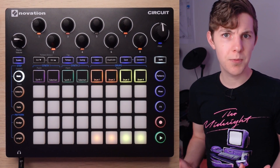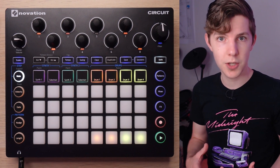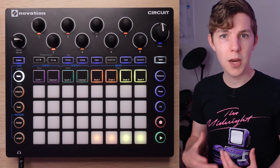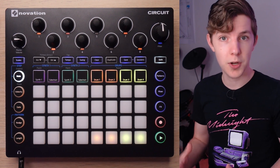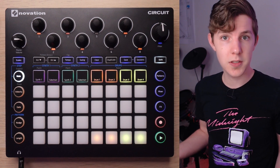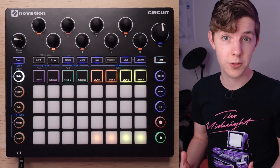Lately on this channel I've put a bit of an emphasis on heavy electronic music and modern EDM, so today let's chill it out and focus on making some chill beats on the Novation Circuit specifically, but also ideas and techniques in general that I think are really useful for making chill electronic music.